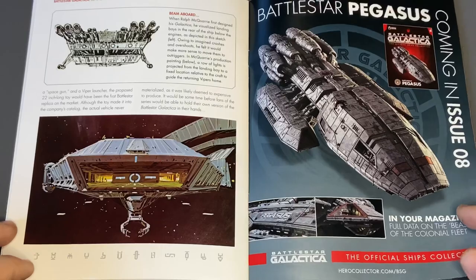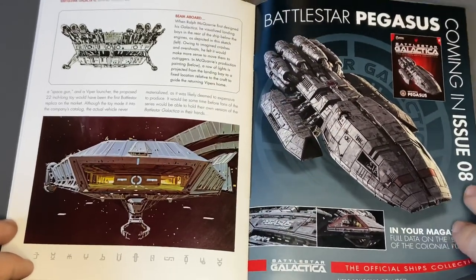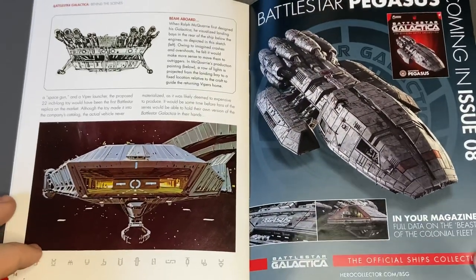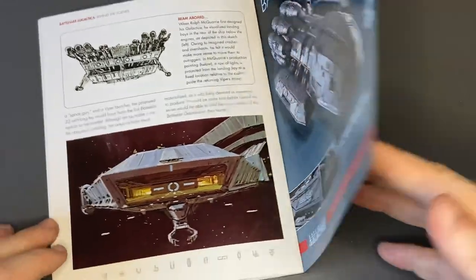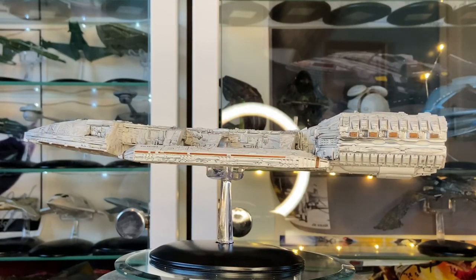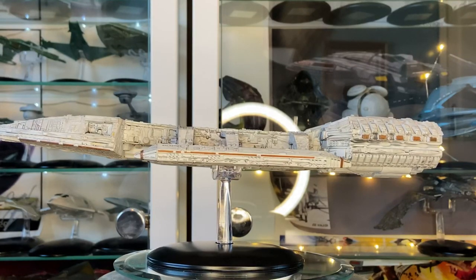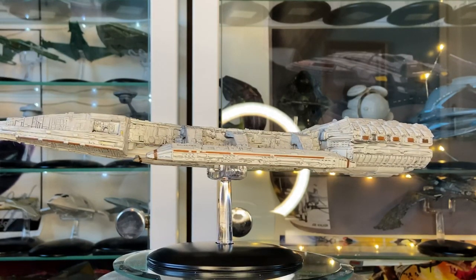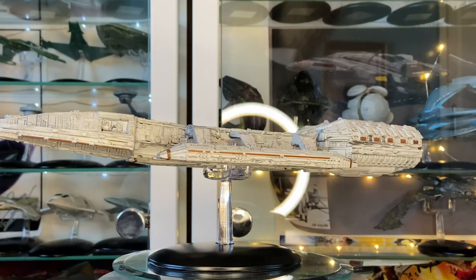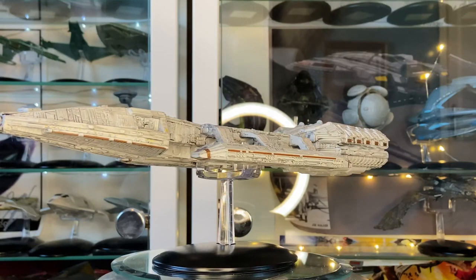So some fantastic content there, and stay tuned for the Pegasus review which will be coming to an Irish Trekkie video near you very, very soon. So let's close out on the back graphic, shall we? Folks, I'm going to wrap it up here for today's issue review, which featured the classic version of the Battlestar Galactica. Let me know what you thought of the review and the model that Hero Collector has done in the comments below.